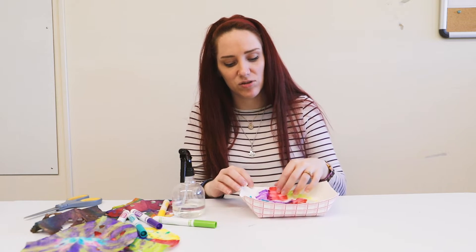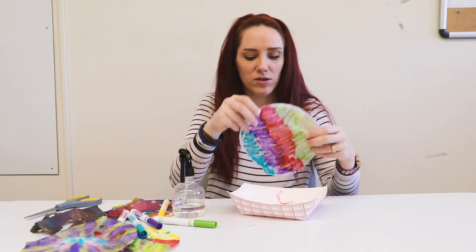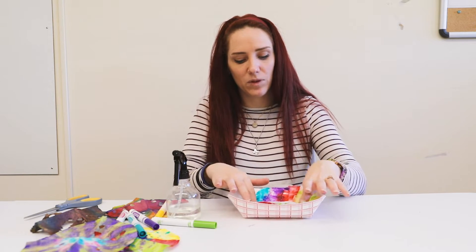Just make sure it's all wet and those colors will start running together like watercolors. You can even turn it over if you want to and wet that side if needed, but usually it's pretty good.